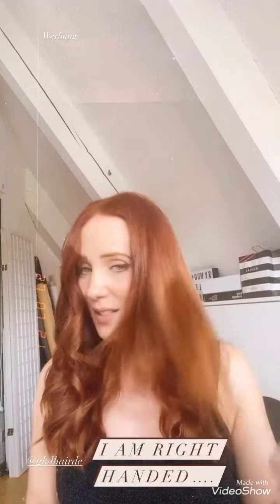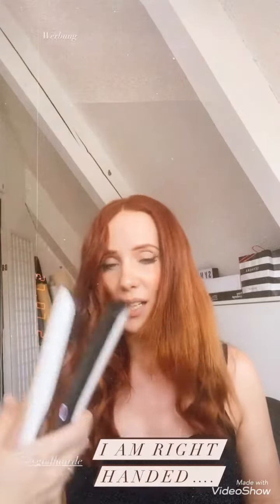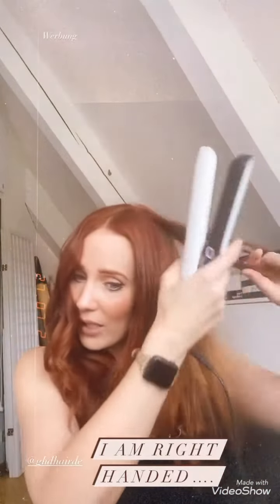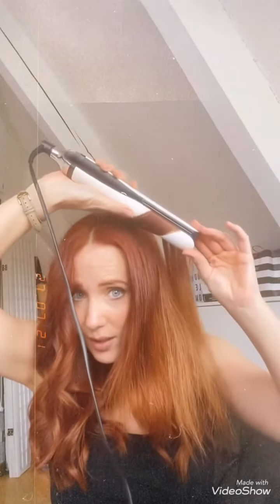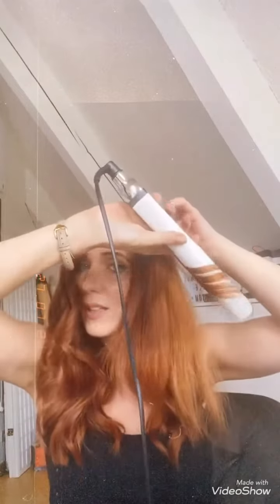Now it's time to switch to my right side, so I have to put the platinum styler into my left hand. I'm a righty and it's a little bit tricky, but I can do it. Same thing — put your thumb on the logo, put in the hair, twist it once, and pull. The trick is not to pull too fast because then you don't get a curl.